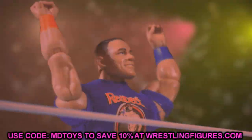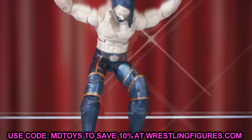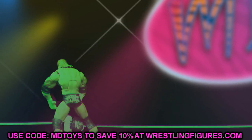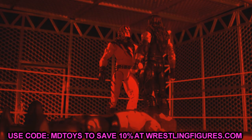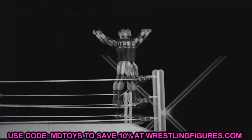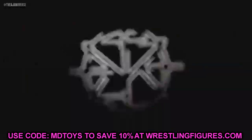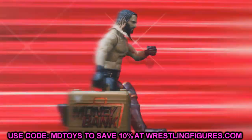Welcome everybody to an epic MDToys video. This is our second upload of the day — if you missed our morning video regarding AEW and WWE action figure news, go check that out. Today we finally have official images of the AEW Unrivaled Collection wave number four, posted by Jeremy over at Wicked Cool Toys. Let's dive in immediately.